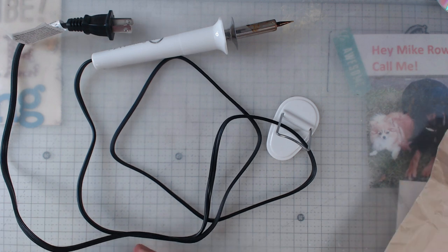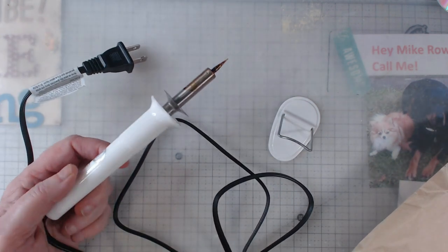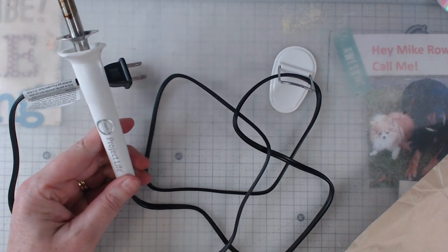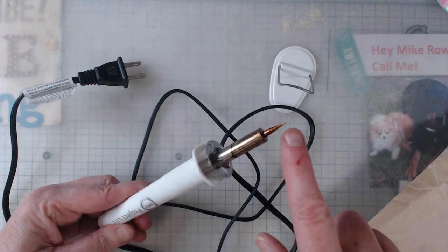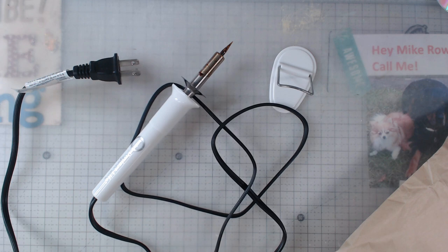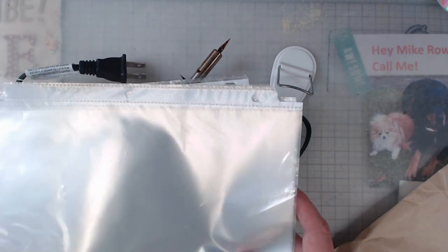Sitting there with the gals, crafting and chatting, I decided to use this heat tool. I think this one is by Project Life, but there's also one called the Fuse — they have different tips and everything.